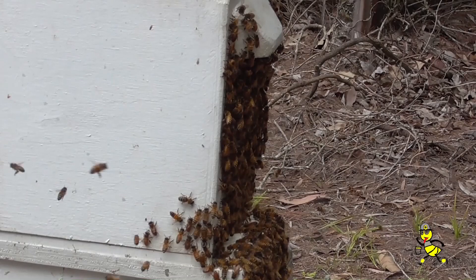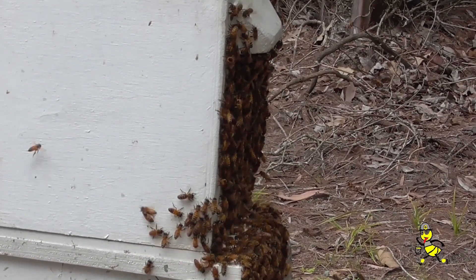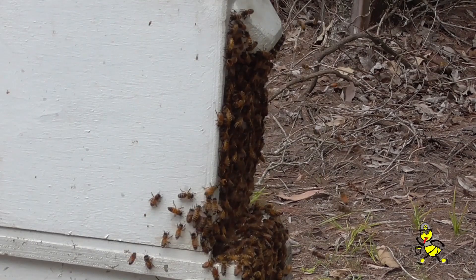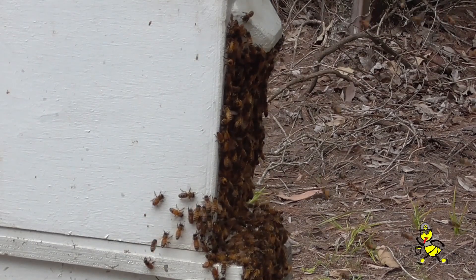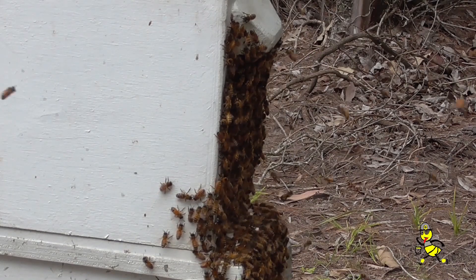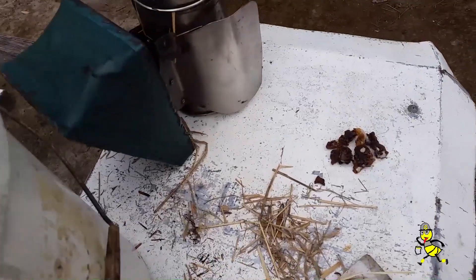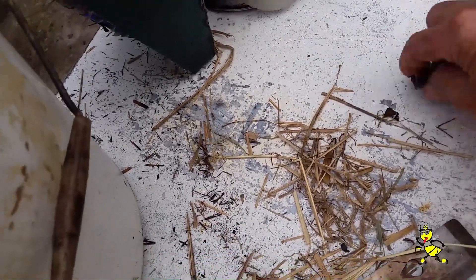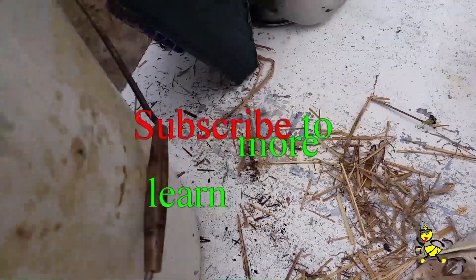It'll take until dark until all those bees go inside, but there are more than sufficient bees in there to keep the brood warm and also to continue that cell rearing, which will probably be finished in another day or so. Nothing is thrown on the ground, so I'll pick all this up now and it'll be put in the burr comb bucket.